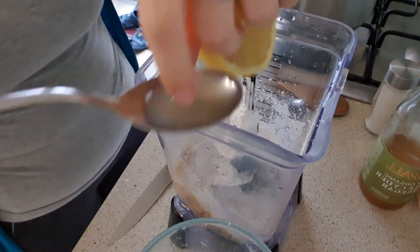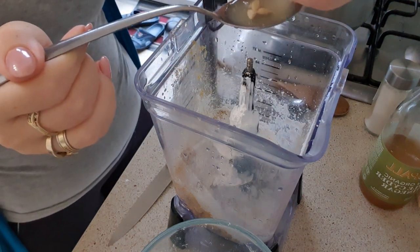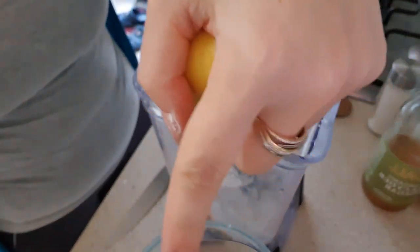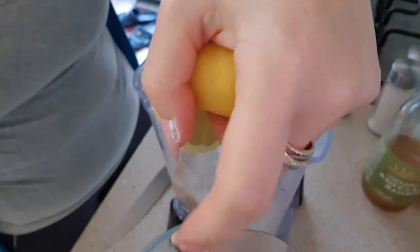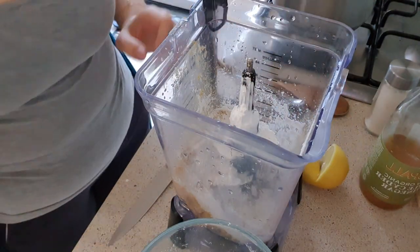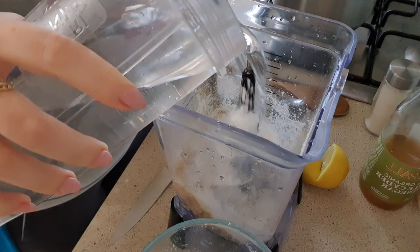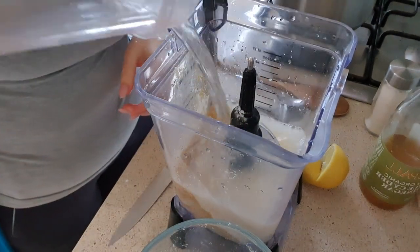As I said, we opted for a savory fondue night, hence I'm making cheese. If you want to make a chocolate one, you can just melt some chocolate. If you don't have a special fondue pot, that's okay — you can melt the chocolate in the microwave for a couple of minutes, stir it up, then melt it again. If it hardens, you can melt it back.